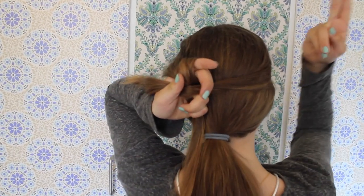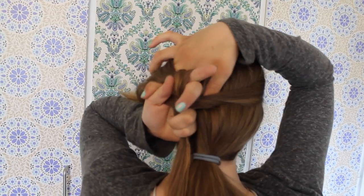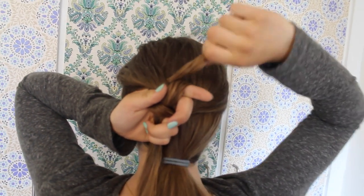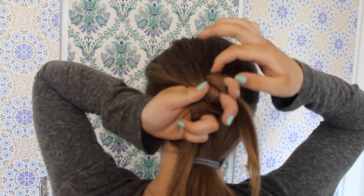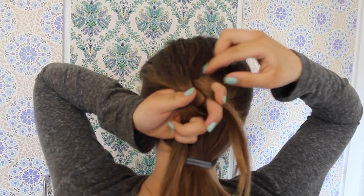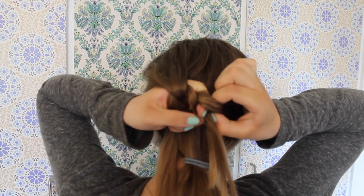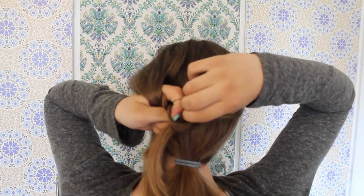Now take two fingers and stick them under the left section and grab the end of the right and pull it up through. Then take that same section and put it between your left index and middle finger and pull it through the loop. I use my right hand to help the section go through.